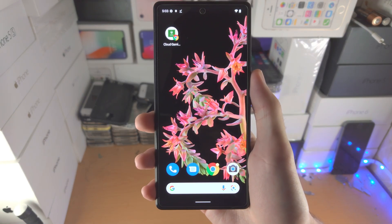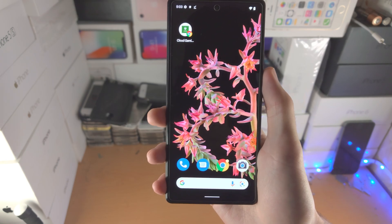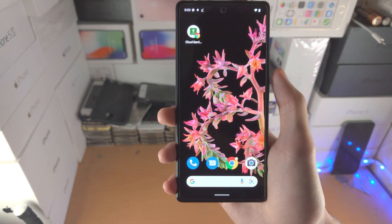Welcome everyone. I would like to show you how to turn on voice typing on the Google Pixel 6 and 6 Pro. So here is the deal: voice typing is actually turned on by default, however there is a catch.